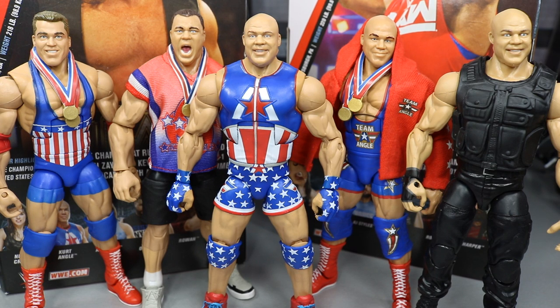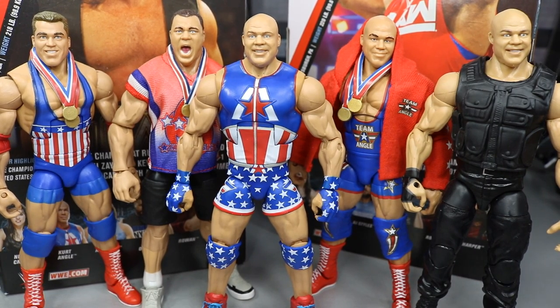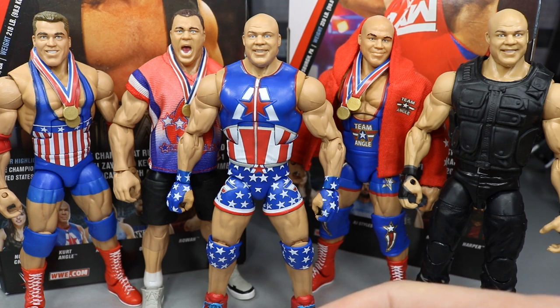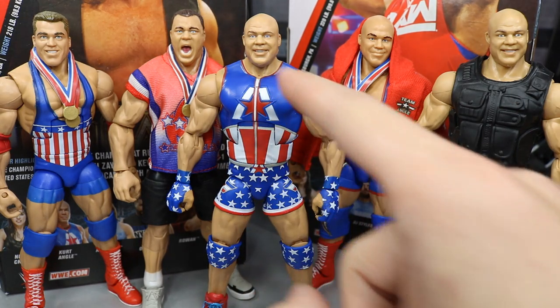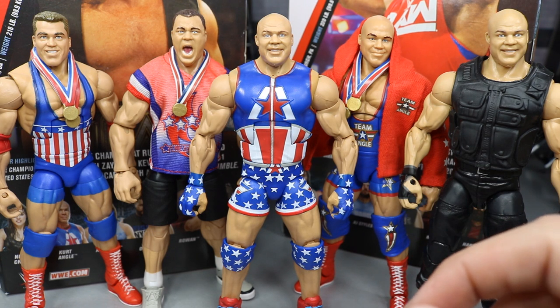Here we have the Elite 66 Kurt Angle next to the rest of his Elite figures. Mattel has pumped out five Elite Kurt Angles in the short time he's been back — pretty impressive. We have the entrance-gear Kurt Angle with a boot swap, the Epic Moments Milko Mania Elite, the Elite 59 Team Angle from the early 2000s Ruthless Aggression Era, and the terrible Ringside Exclusive Shield Kurt Angle from TLC 2017. I think this new figure looks a lot better because they repainted the eyes differently — the eye color change actually gives it a better likeness. This figure is really strong.